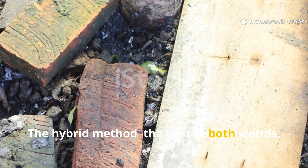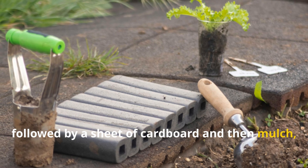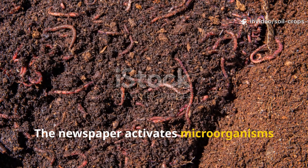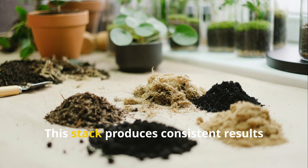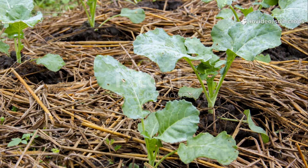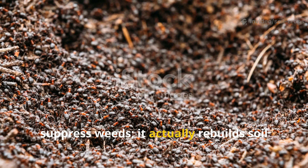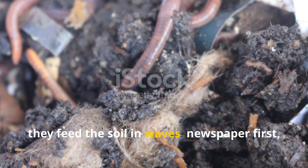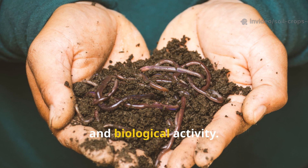The Hybrid Method: The Best of Both Worlds. Layering newspaper directly on the soil, followed by a sheet of cardboard and then mulch, creates a layered environment that mimics natural forest floor building. The newspaper activates microorganisms almost instantly, while the cardboard provides long-term structure and moisture retention. This stack produces consistent results across all soil types, from depleted sand to heavy clay. This hybrid approach doesn't just suppress weeds — it actually rebuilds soil architecture from the top down. As both materials decompose, they feed the soil in waves: newspaper first, cardboard second — creating a sustained release of carbon, humus, and biological activity.